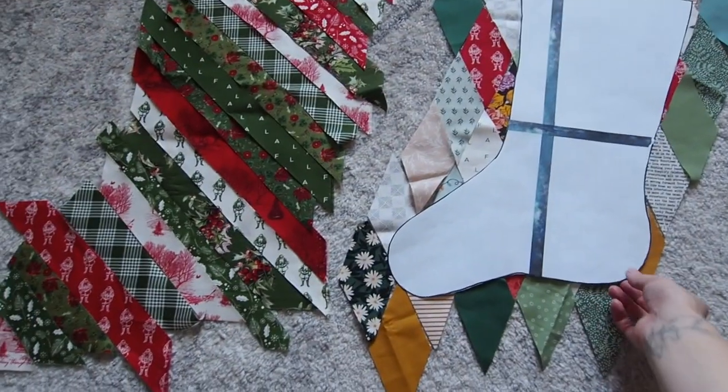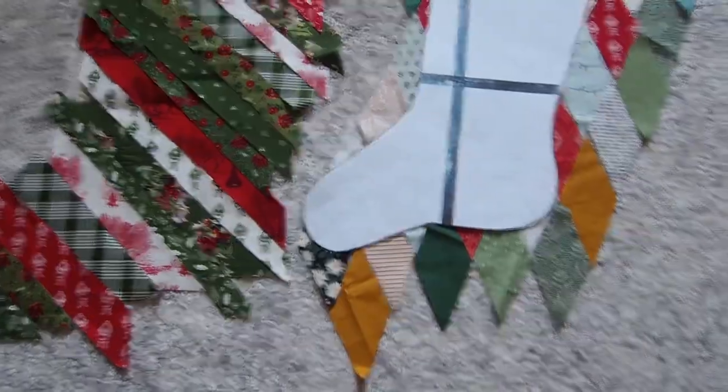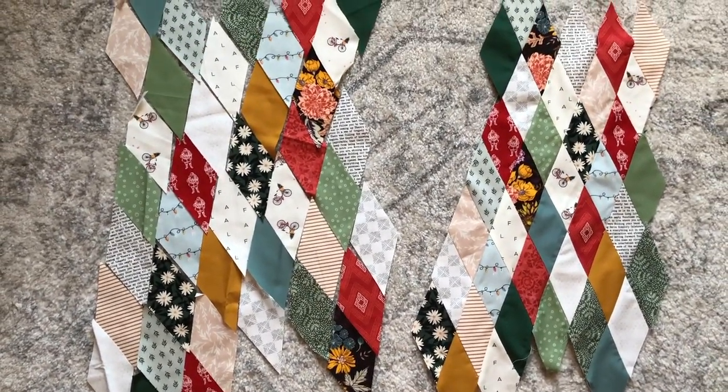I didn't want to cut more diamonds than I needed, so you can see it was quite close to the edge of the template. Especially here you can see how much the seam allowance made those diamonds smaller.